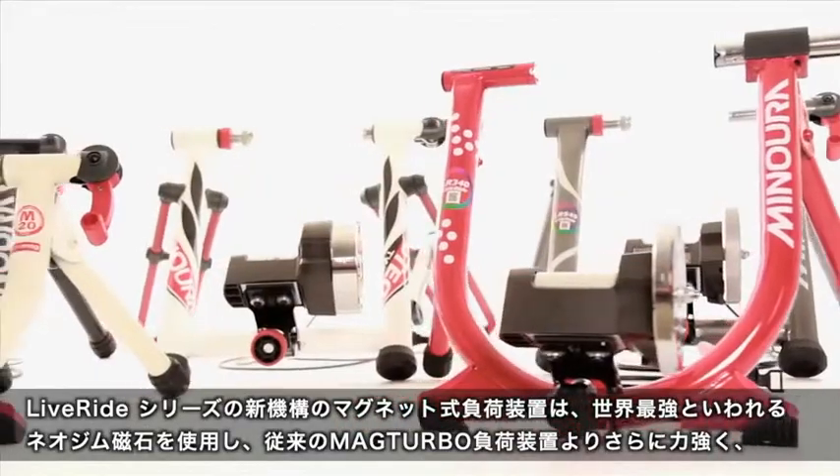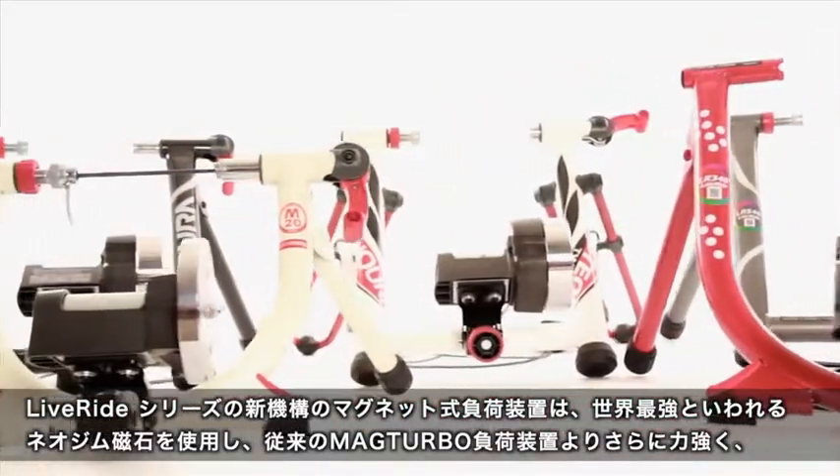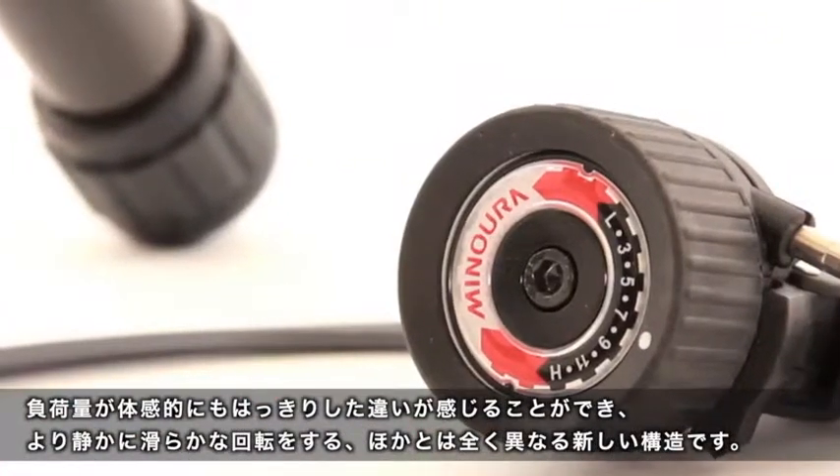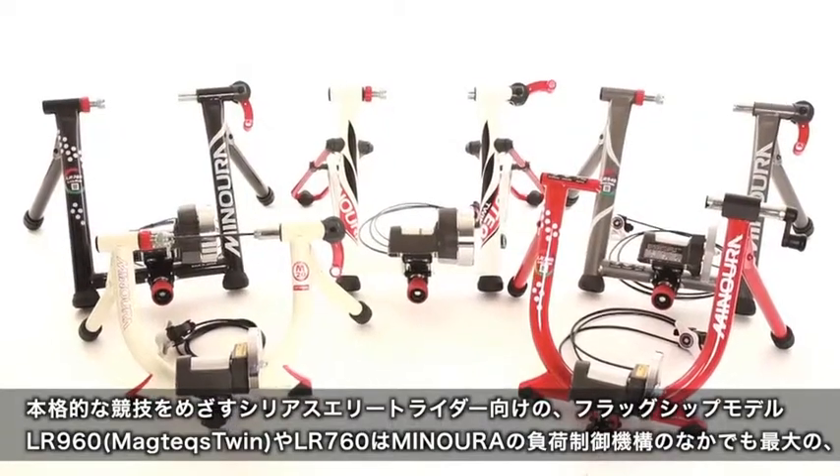The Live Ride series of trainers uses new neodymium magnets to achieve greater resistance and greater control of that resistance than any other system. The series includes five trainers.